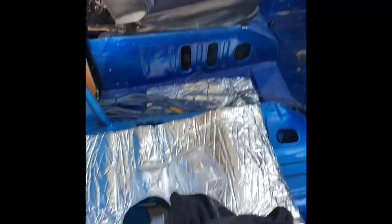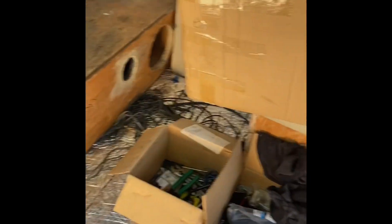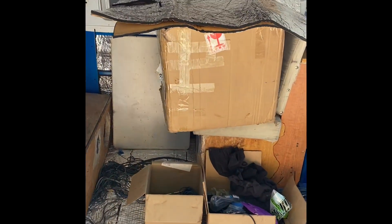I want to get this interior straightened out so I can get my car out here on the road and see what it's all about. Let's go finish these cuts and see if we can put it all in here.